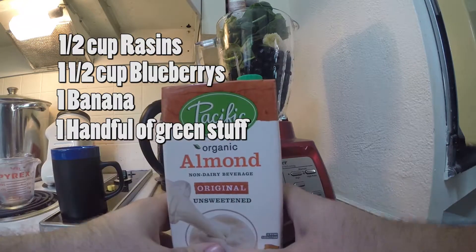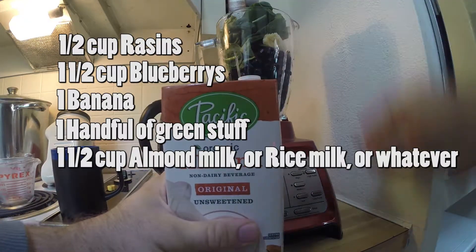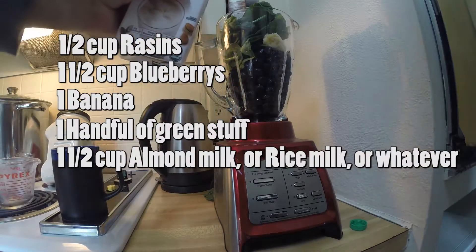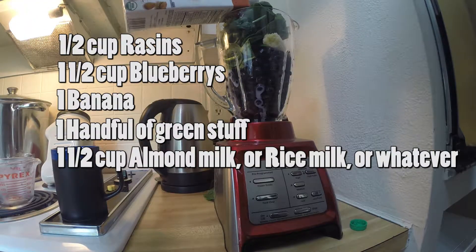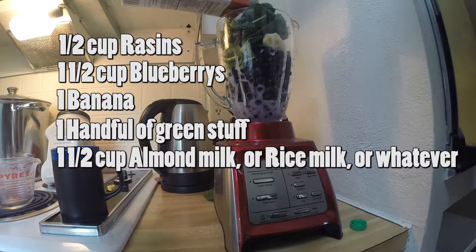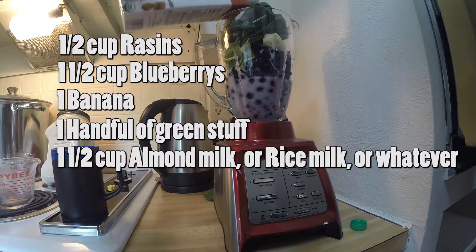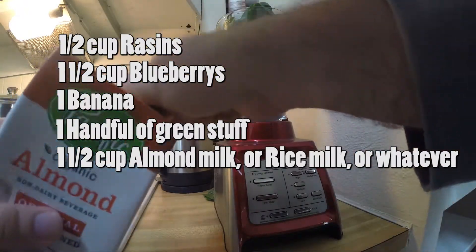Then you're going to add almond milk or rice milk — I'm going to use almond milk and I'm just going to eyeball it. You're supposed to use like one and a half cups, but whatever, just sort of until you're satisfied. If you need to add more to get the texture right, you can add more.